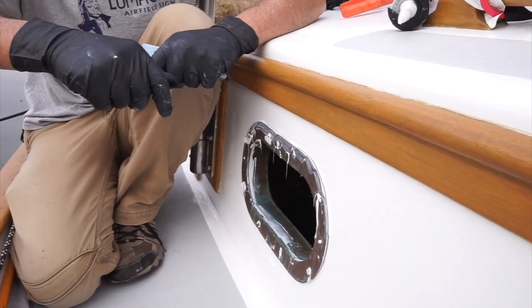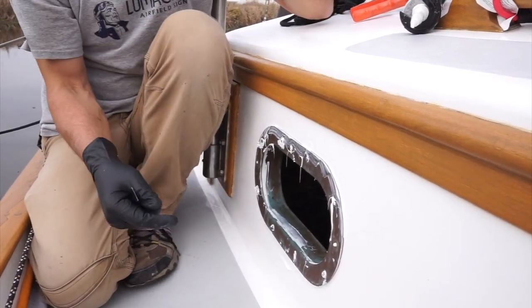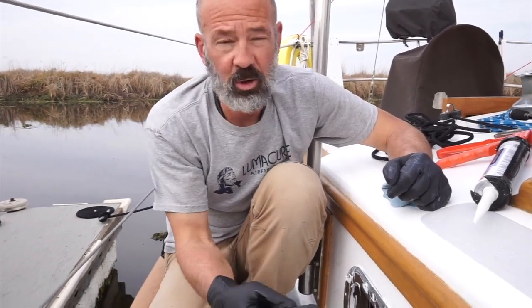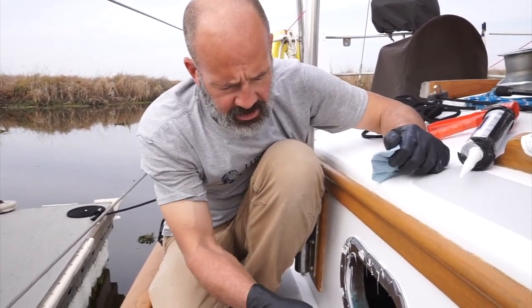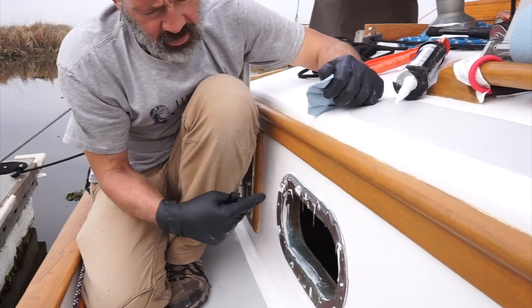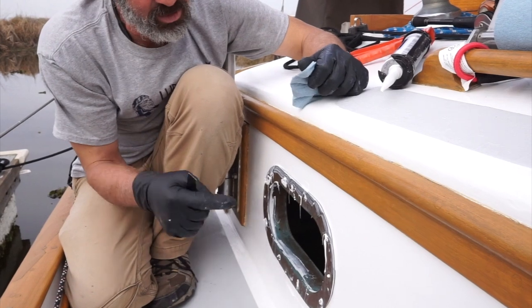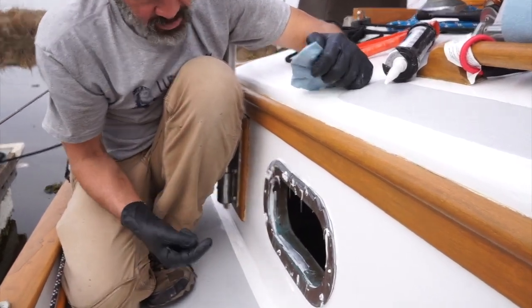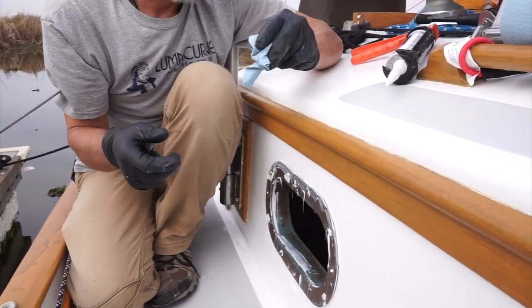One of the things I did was through-bolting these port lights. From the factory they were only screwed in with just wood screws, alternating patterns inside and out, and they were just sandwiched together. What I did was — two of these screws are horizontal — I took those out and then drilled through top and bottom: 12 o'clock, 3 o'clock, 6 o'clock, 9 o'clock. I put in four through bolts on each one.